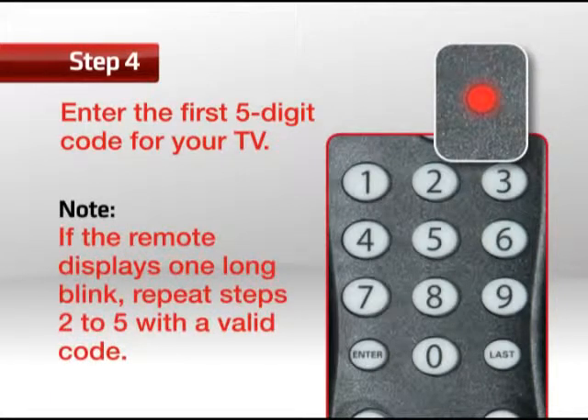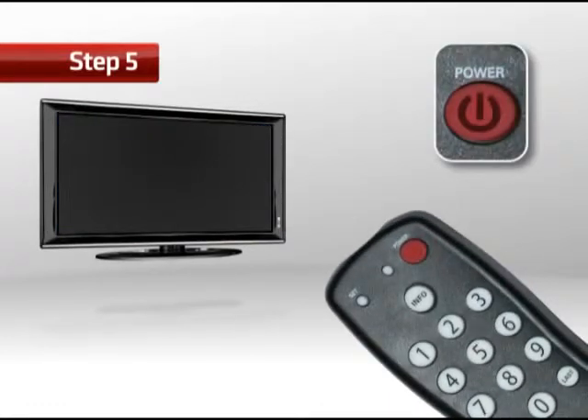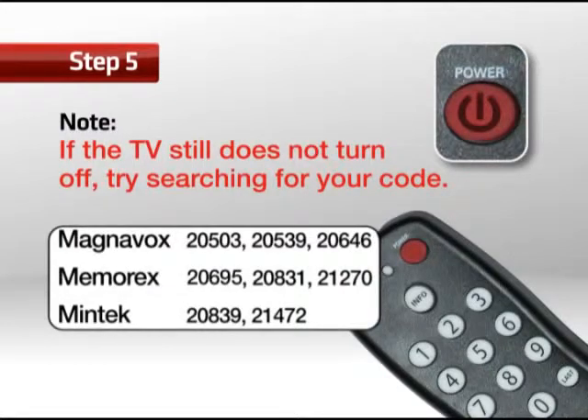Otherwise, it will display one long red light and exit the programming mode. Repeat steps 2 to 5 with valid codes if this is the case. Step 5: Aim the remote at the TV and press Power once — the TV should turn off. If it doesn't, repeat steps 2 to 4, trying each code listed for your brand until one works. If it still doesn't work, try searching for your code, which is listed in the manual that comes with the remote control.